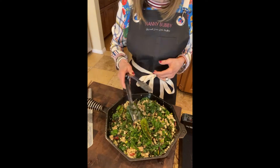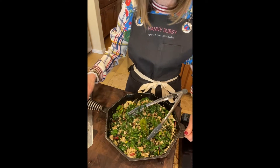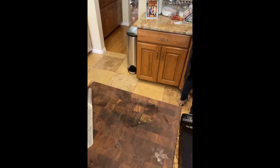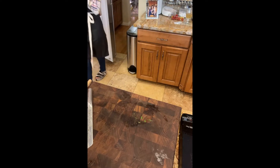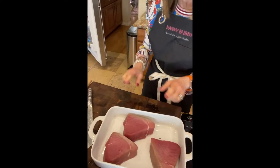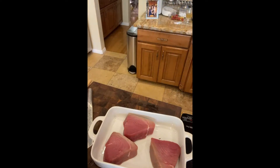Let me move this to the other side of the stove. Here are three beautiful sushi-grade ahi tuna steaks. I can actually season these with all of you, so that's what I'll do.